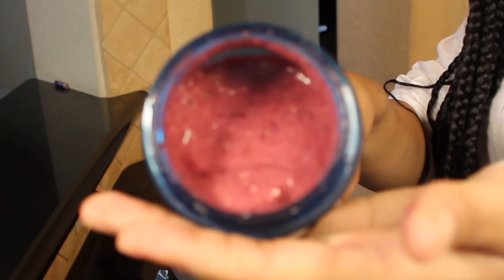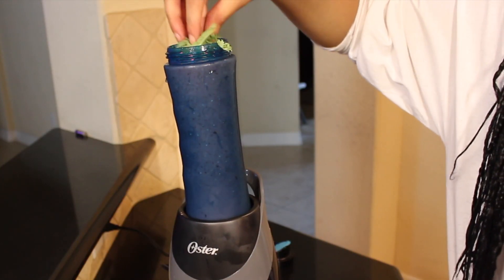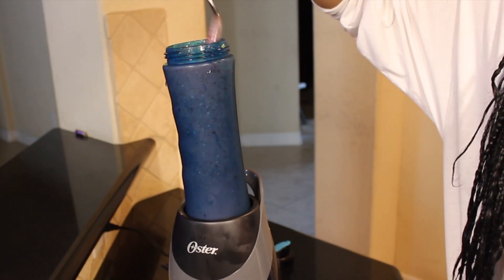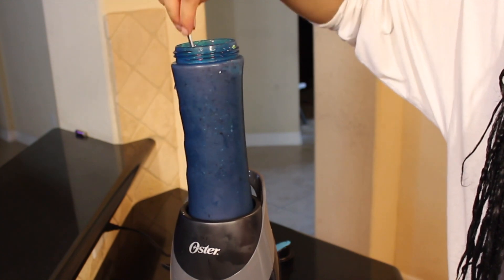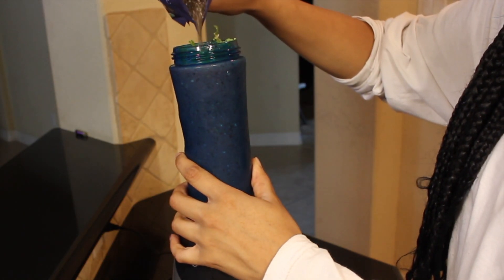You can blend it for however long you want — I don't mind chunks in mine, so I normally do about 30 seconds and it's still kind of thick. Now that there's room at the top, I can add in my kale. I'm just pressing that in there.